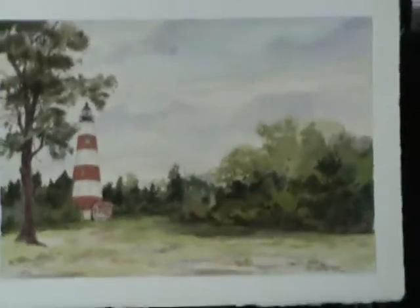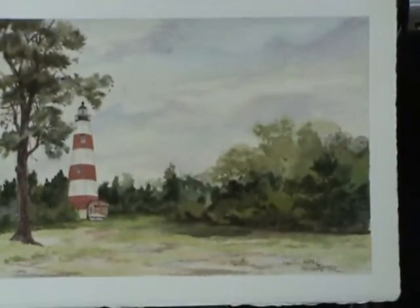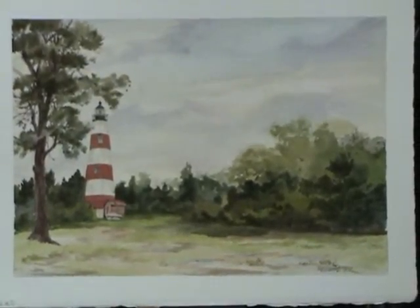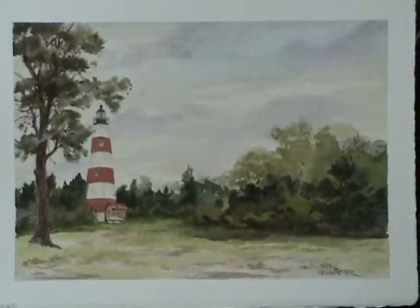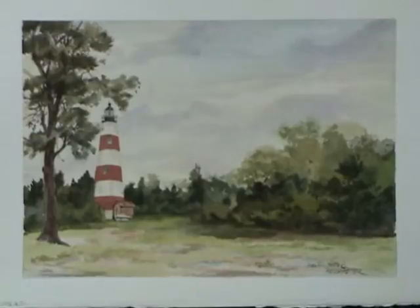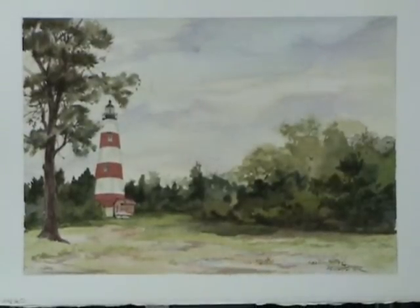There's a little bit of purple in the background, there's a little bit of green in the foreground, and then there's the red stripe — and that alternating pattern that gives the lighthouse its unique appearance.